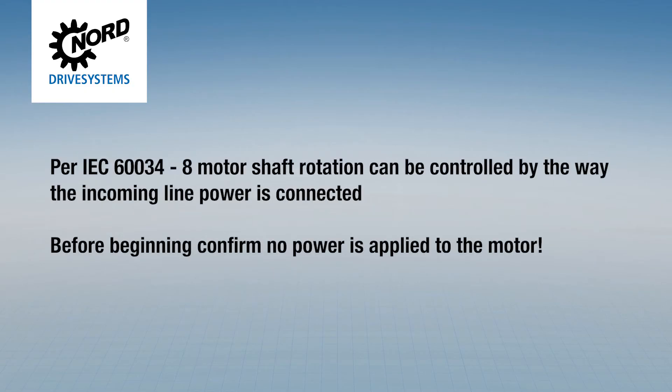Per IEC standards, motor shaft rotation can be controlled by the way the incoming line power is connected. If your motor is rotating in a counterclockwise direction and you need clockwise rotation, you will need to adjust the wiring.